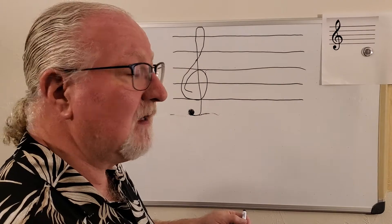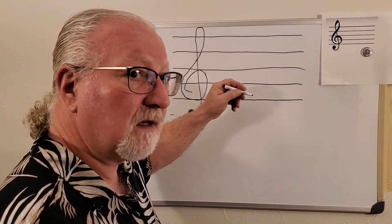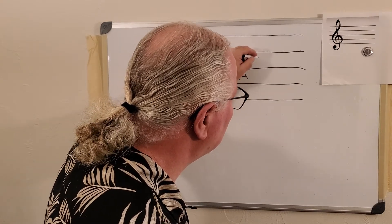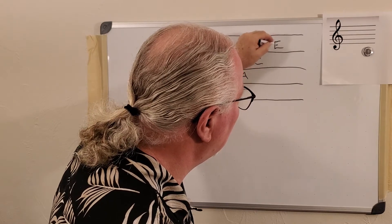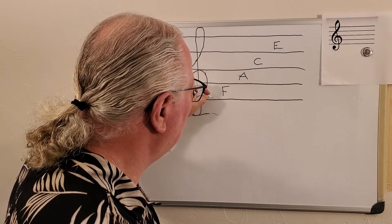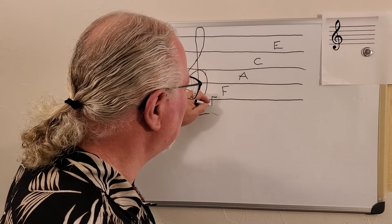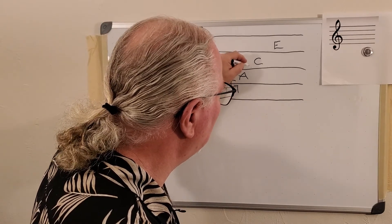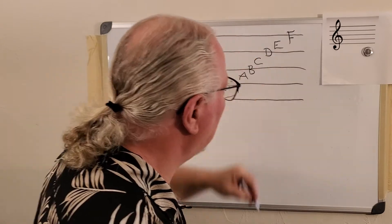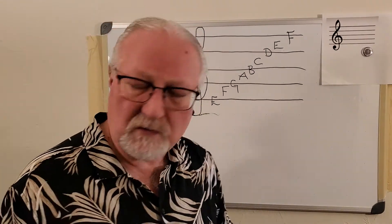F-A-C-E — these are notes. In the spaces there's a four-word acronym: F, A, C, and E. And then on the five lines they are E, G, B, D, F. That's enough for now.